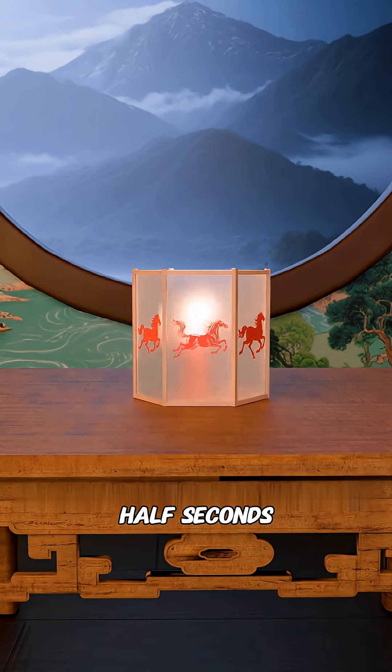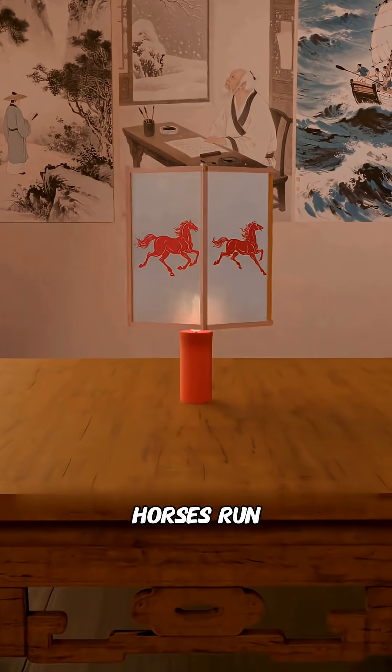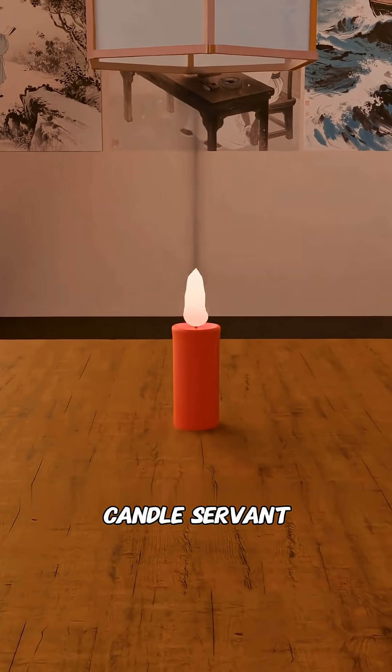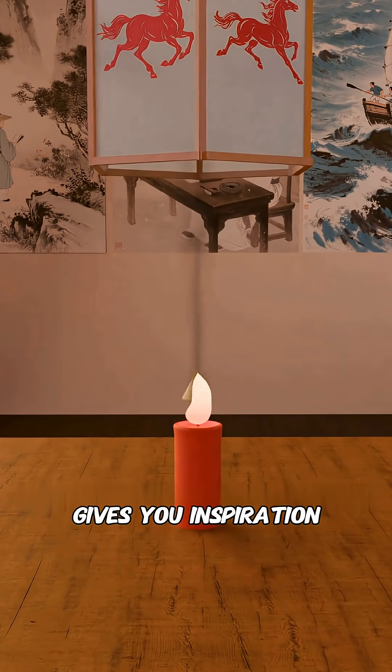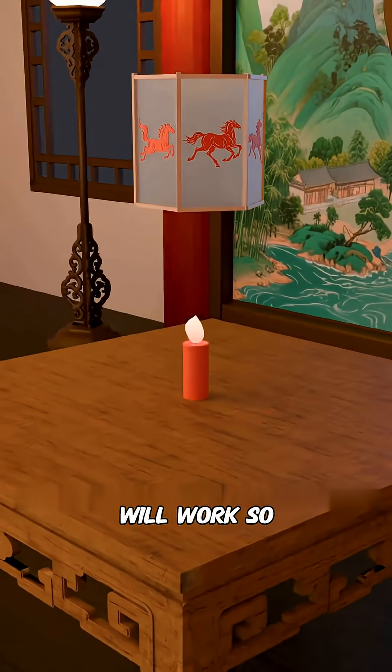But after just two and a half seconds, it stops spinning, and you have to keep turning it by hand to make the horses run. You're too smart to become the candle's servant. The rising smoke gives you inspiration — it seems to have a force pushing upward. Could this force make the lampshade spin on its own? You believe it will work.